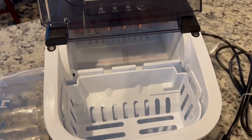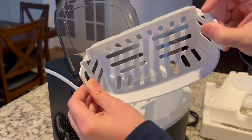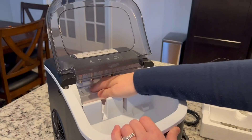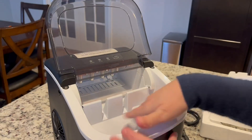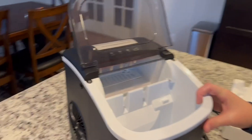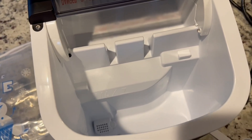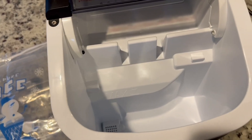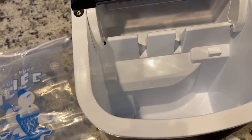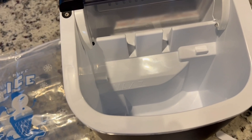I took the ice bin out and I'm going to wash it. I did take the tape off that was in the back. I'm going to wipe it out a little bit and let it air dry, then come back in two hours. The instructions also say not to put your machine in direct sunlight or any other source of heat, and to store it on a level countertop surface.